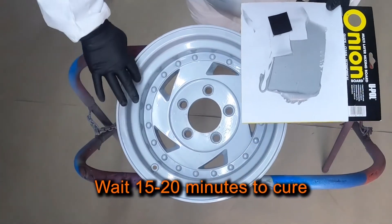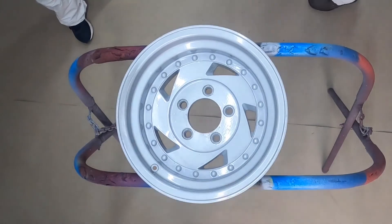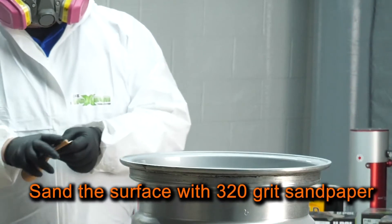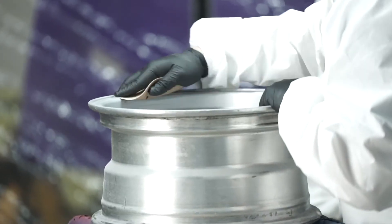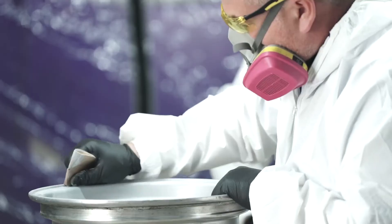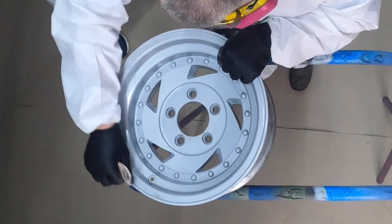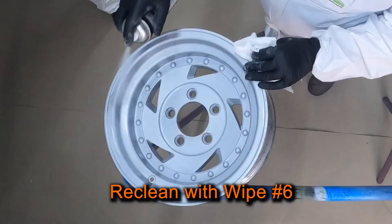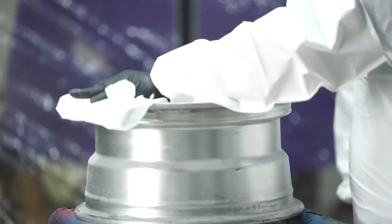Wait 15 to 20 minutes for the product to cure. Next, I'll sand the surface with 320 grit sandpaper. Then I'll re-clean the area with Wipe 6 degreaser to make sure all the sanding dust is removed from the surface before priming.